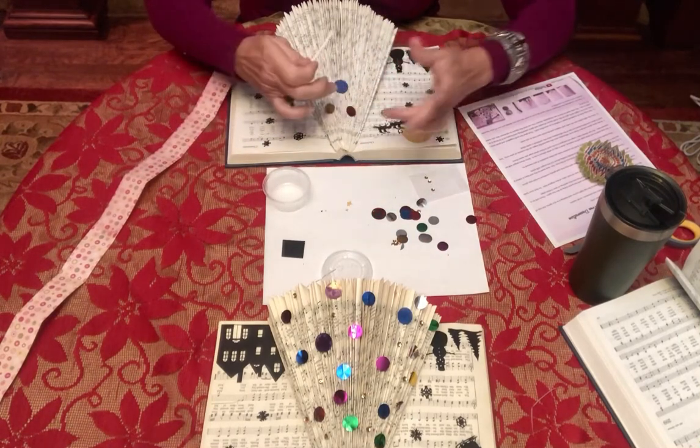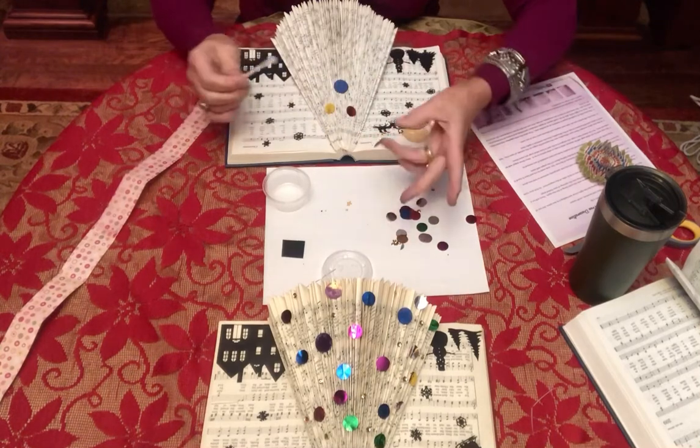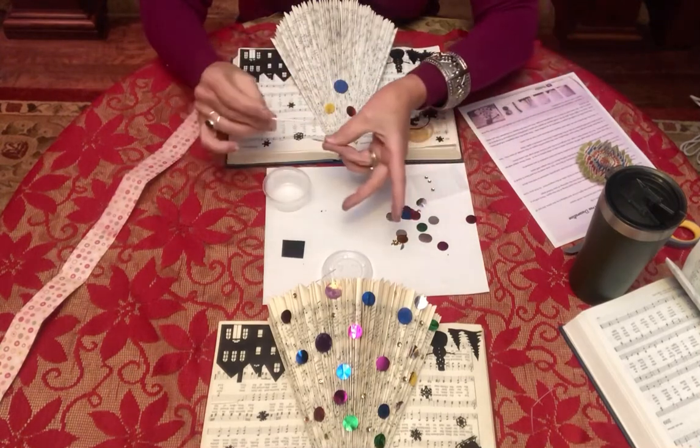I kind of like a glue gun because it's so fast — get results fast, that's the way I like it.